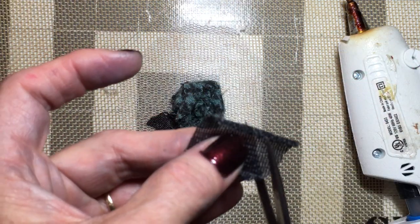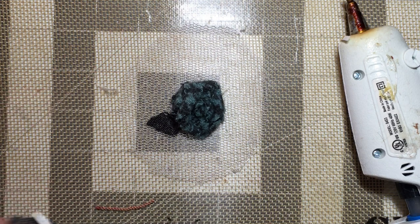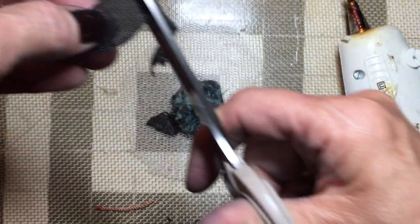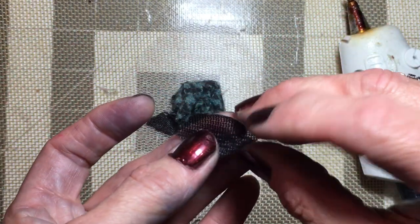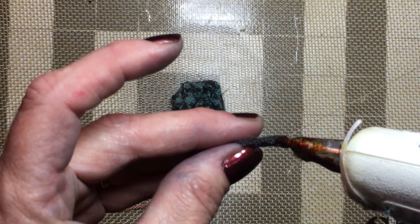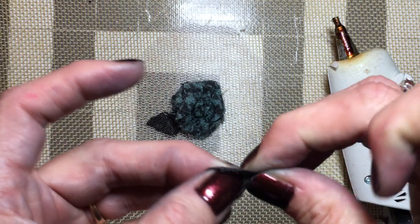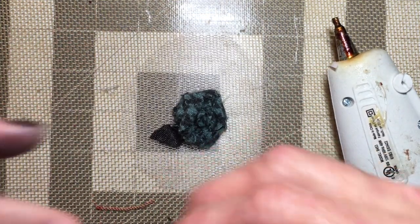I did journals in the last few days so it was time to do something different. You never know what I'm going to do here because I get bored and want to do something different for a few days. But I actually love journal making, and I love fabric — fabric and paper are the two mediums that I love to work in.